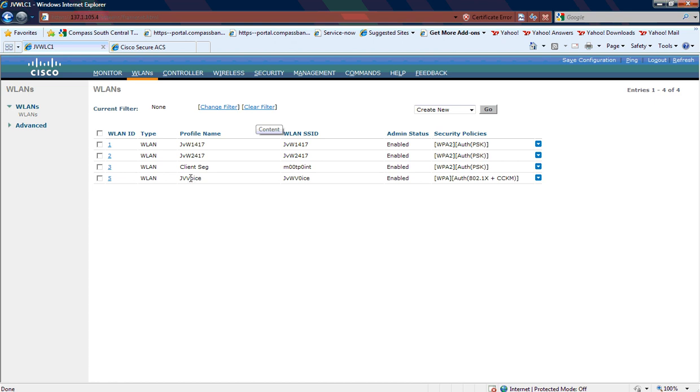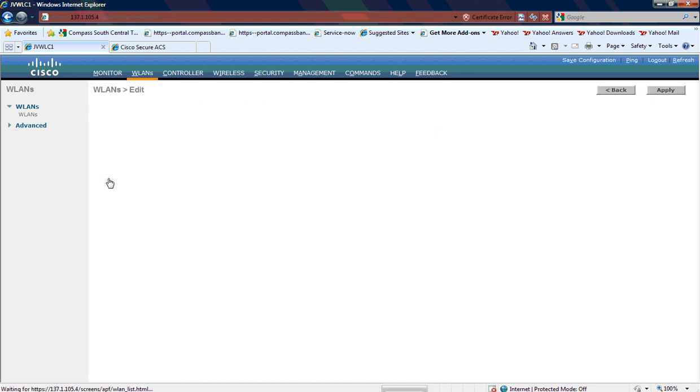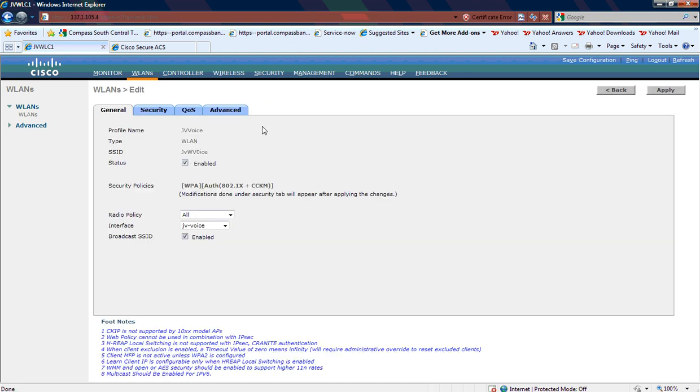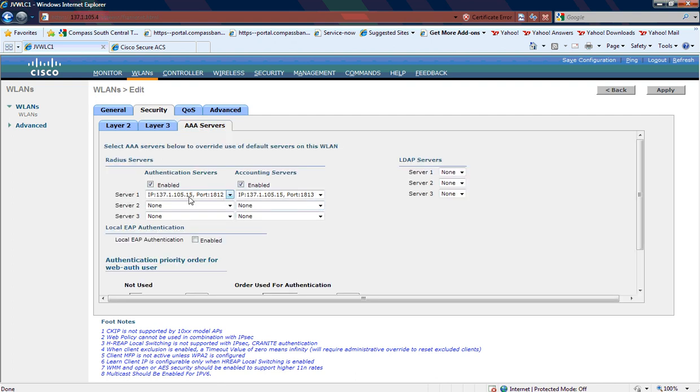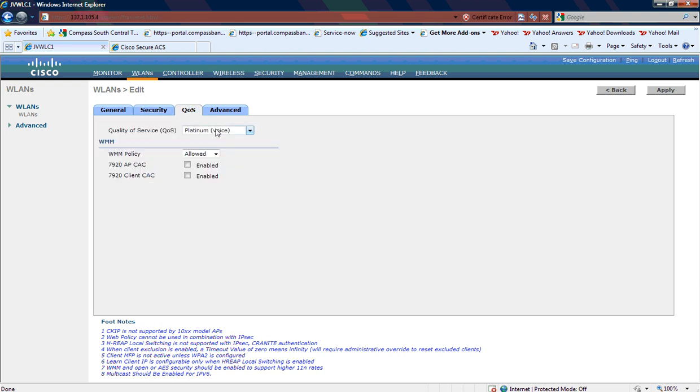I created a WLAN called JV Voice that is using WPA security policy with CCKM and .1x, which is our EAP-FAST. If I go and take a look at the radio policy in the interface and show some of the Layer 2 securities — WPA, WPA2 — we're using CCKM for key rotation, no Layer 3 security, and our Cisco ACS server is set up here and tied back to this WLAN.